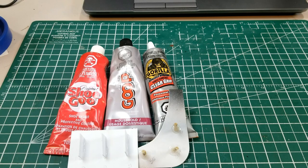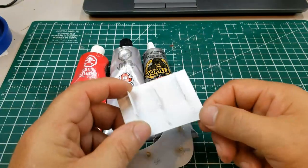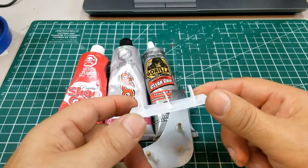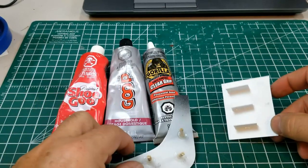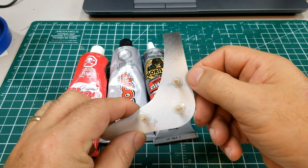Hey guys, here we are at the final conclusion of the test. I said I was gonna wait 24 hours but I actually waited about a month, so this has been sitting for about a month. This is the Shoe Goo, the Goop, and the Gorilla Glue on the painted piece, and also Shoe Goo, Goop, and Gorilla Glue on the styrene.